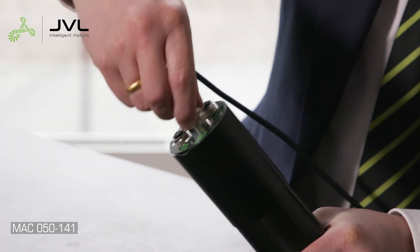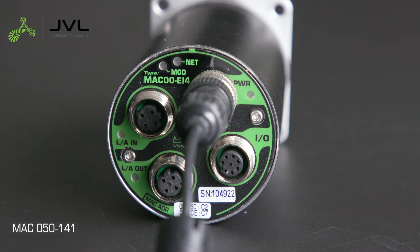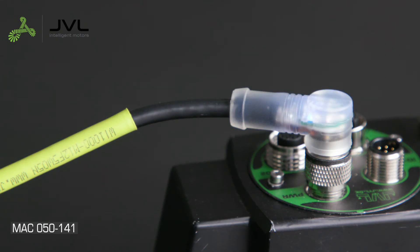Connect the power cable and switch on your power supply. Depending on the module, you'll see the LED turn on. If the module you're using does not have an LED, a cable with an LED is available.